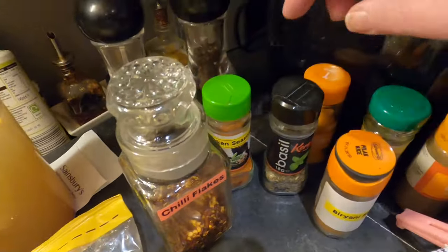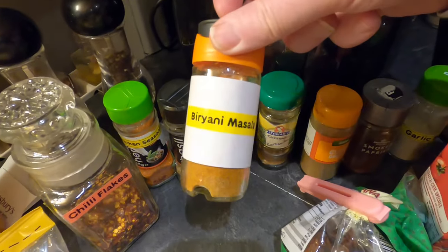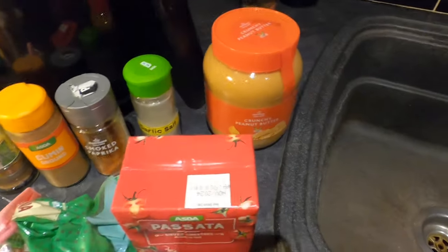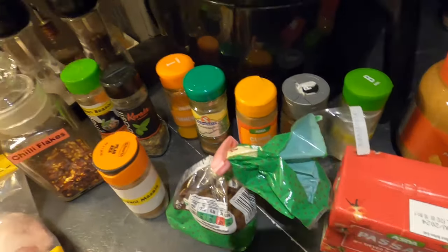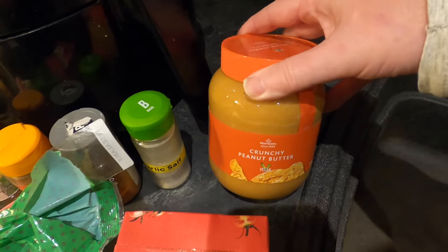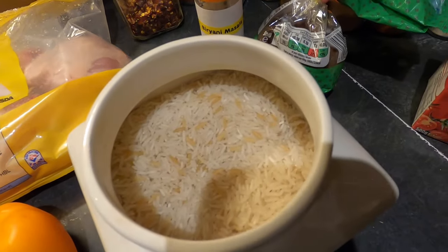Italian mixed herbs, turmeric, biryani masala spice, coriander, cumin, smoked paprika, garlic salt. Then I'm going to add a few raisins, and in my biryani sauce I'm going to be adding some of these spices to some tomato passata, along with a little bit of crunchy peanut butter to give it a bit of nuttiness. And of course with it being a biryani I need rice as well.